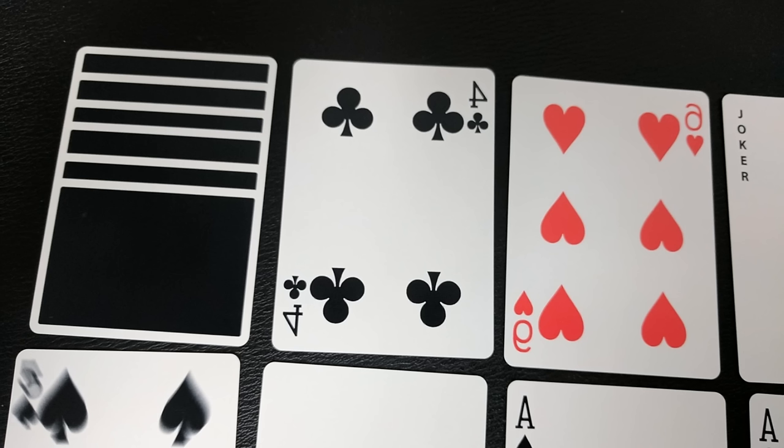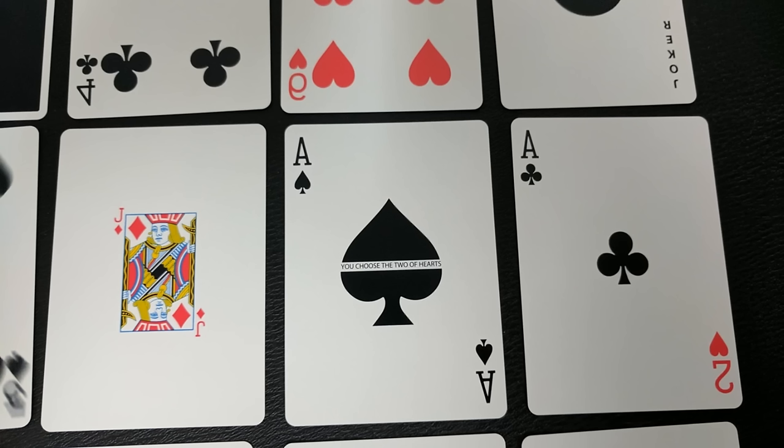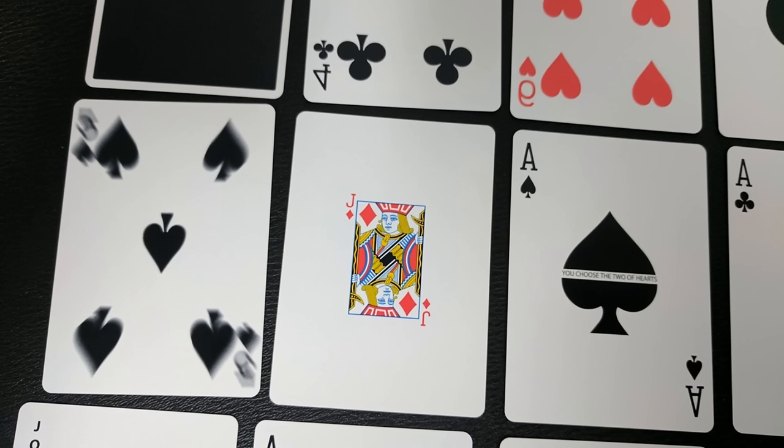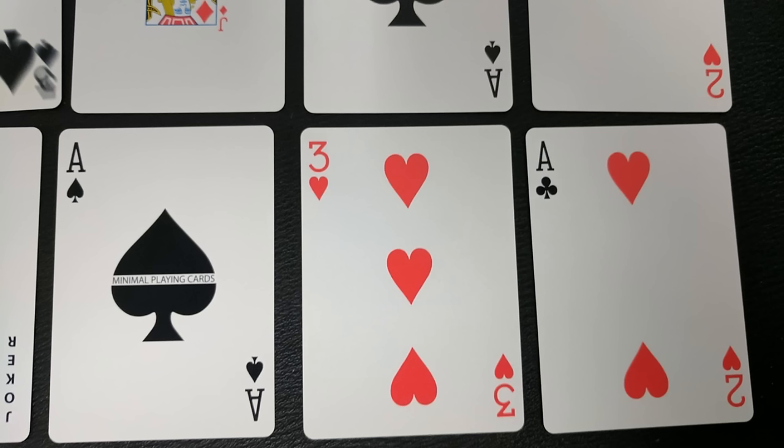There's even one special Gaff in there that's a double backer with red on one side and black on the other. I'd maybe encourage Pandrea and the Blue Crown team, if they want to release this again when this one sells out, to make an actual Nox Gaff deck that would include many of the colors and not just black — that might go further. I know there are a lot of people out there that have multiple colors, but I do like the black one because, of course, I like black-backed decks.